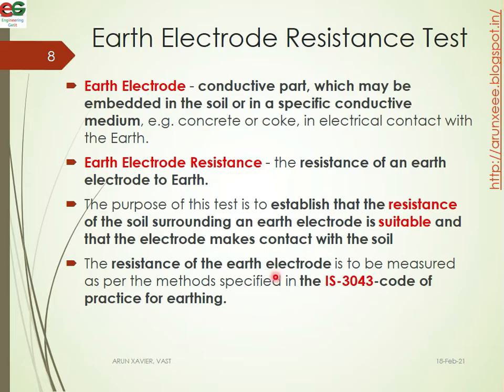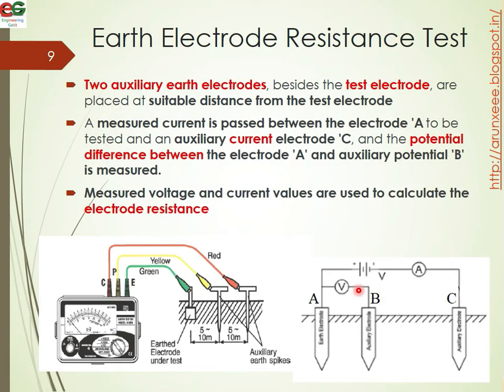The resistance of the earth electrode is to be measured as per the method specified in IS 3043 — code of practice for earthing. In the test setup, we have three electrodes: A is the earth electrode under test, B is the auxiliary potential electrode, and C is the auxiliary current electrode. This is connected to the corresponding measuring instrument.